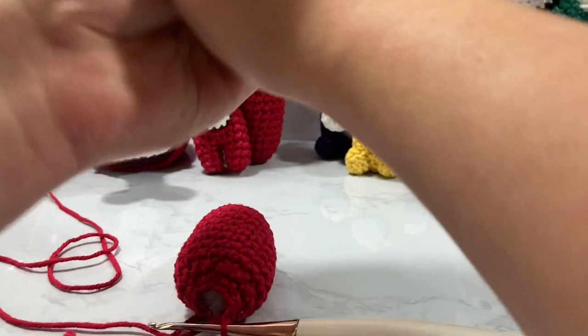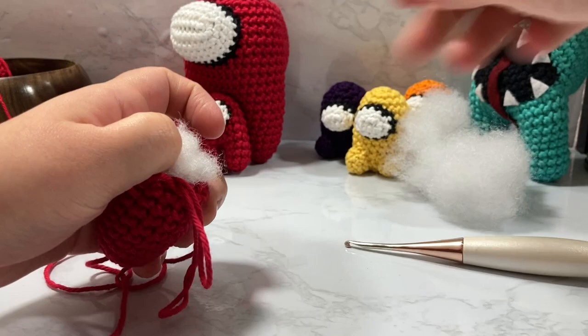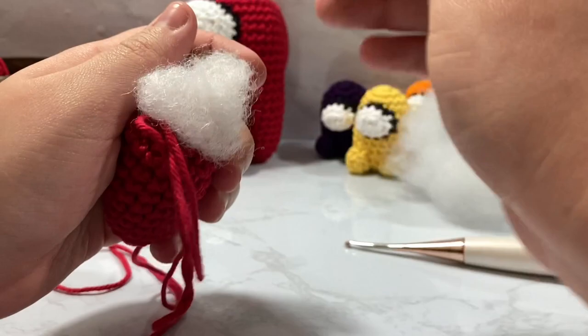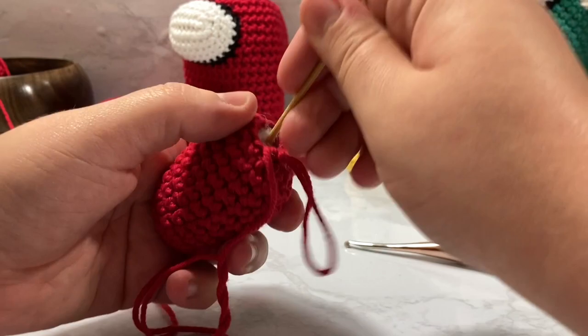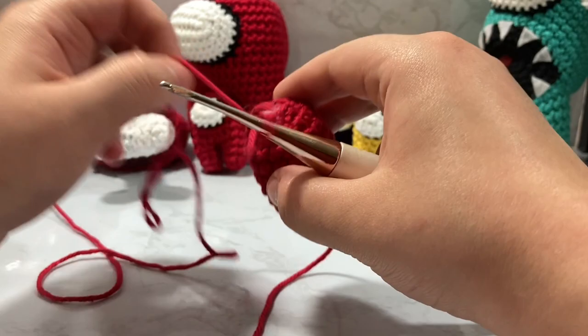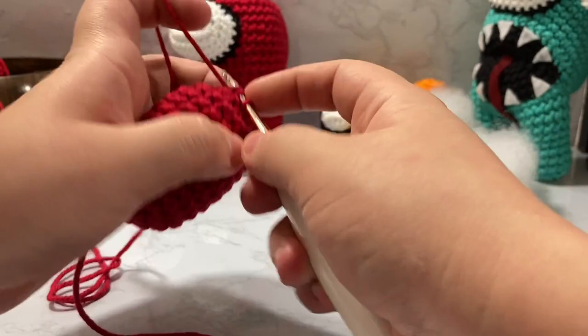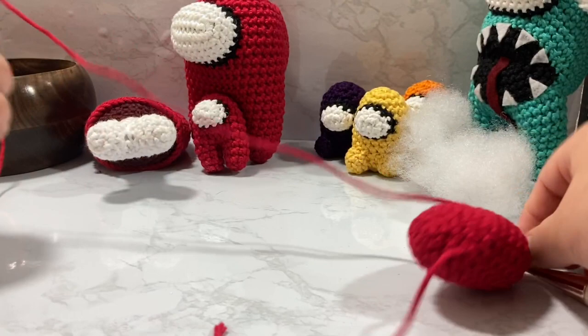I'm trying not to get the stuffing into my stitches because that just looks like amateur hour. I'm going to put a little bit more stuffing in because I'm not happy with the amount. I like to use marking pins to get stuffing into smaller pieces that my fingers can't get into. I'm also trying to round it out and make it so stitches don't catch the stuffing. We have one, two, three, four, five, six, seven, eight — so two more decreases to do, one and two, one and two together.